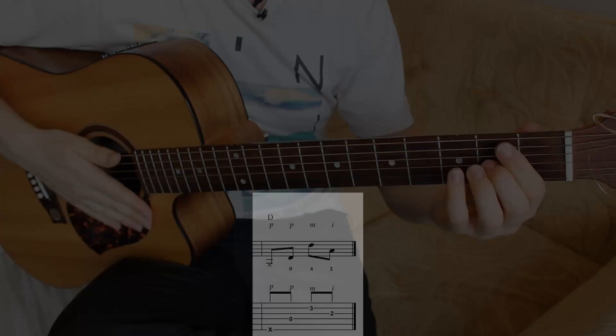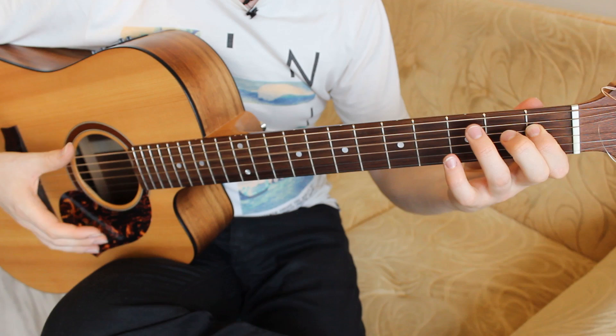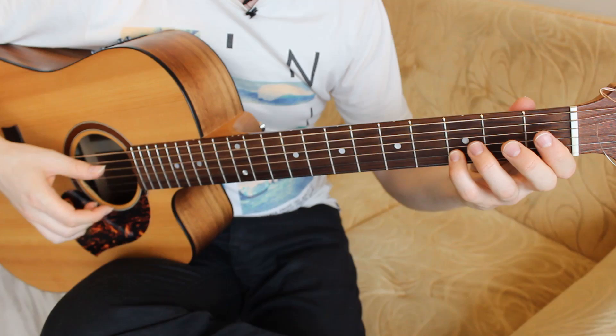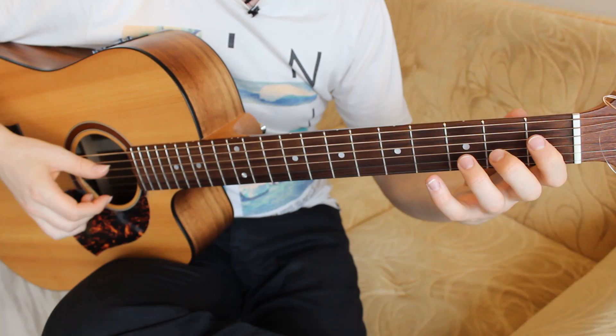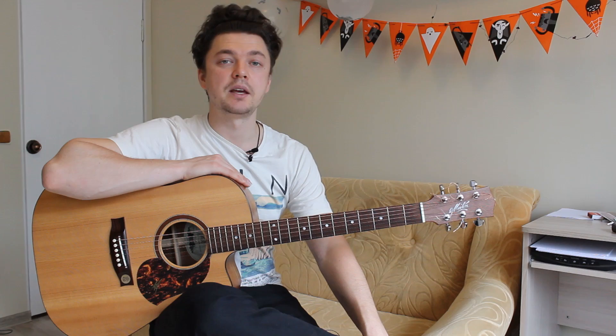I will play it once again for you in a slow tempo. Today we studied a song called Havana by Camila Cabello — I hope now you can enjoy playing that song. Just repeat that same 8-bar pattern in a loop throughout the song. It's the same in the beginning, same in the middle part, and same in the end. That's how the song is built.